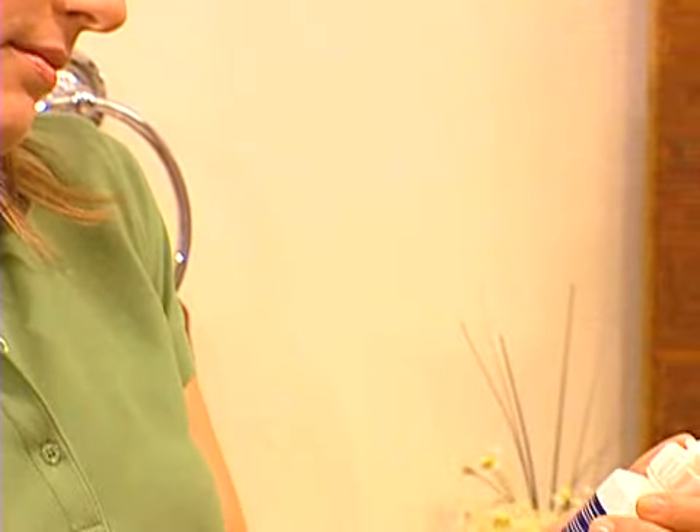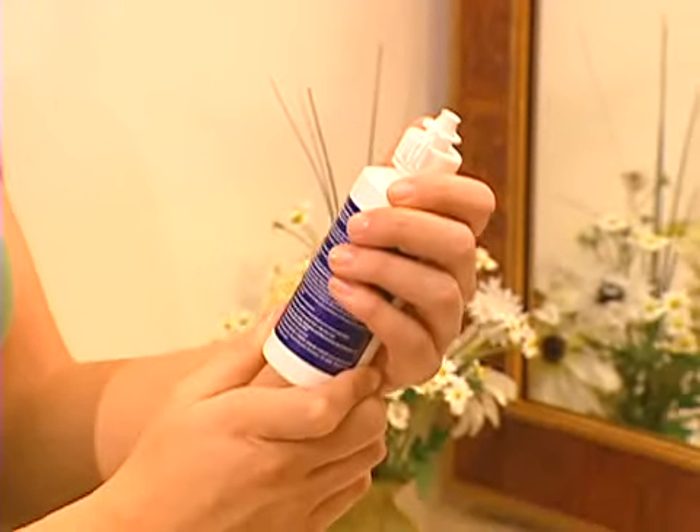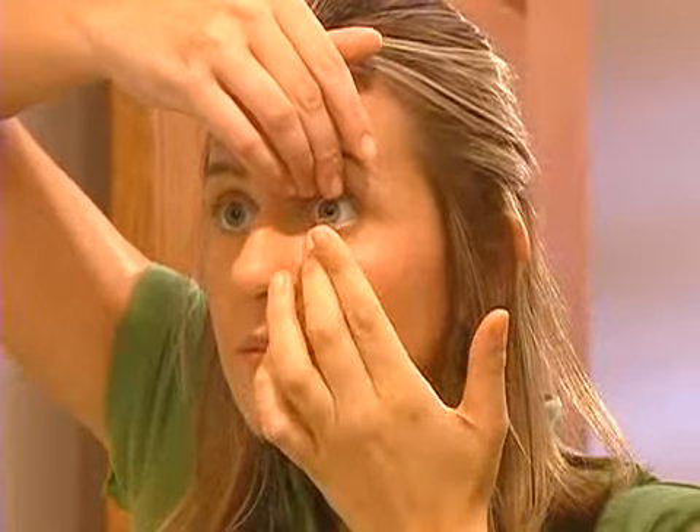Every care system has different instructions, so be sure to carefully follow the directions provided by your contact lens professional, because some solutions require a separate rinse in the morning while others allow the lens to simply be applied to the eye.